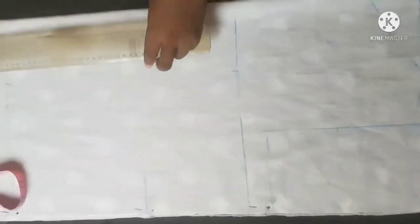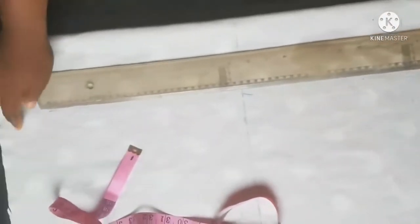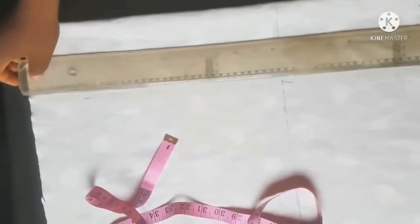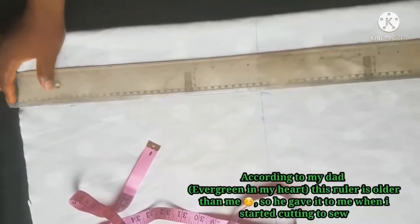The full length of this gown is 47 inches, and the 3 inches you are seeing here is my allowance for folding.